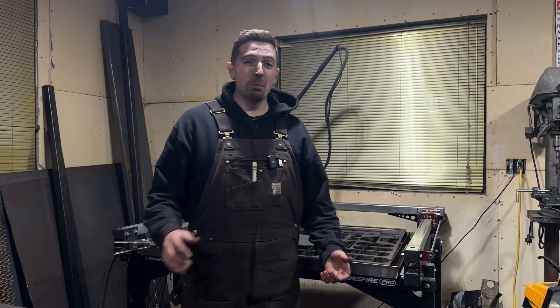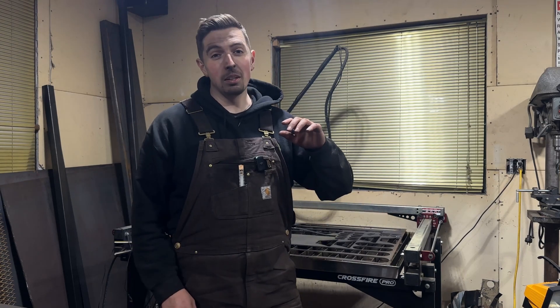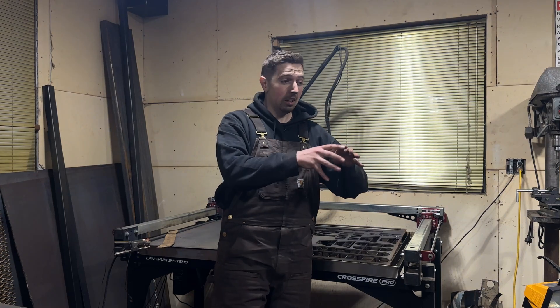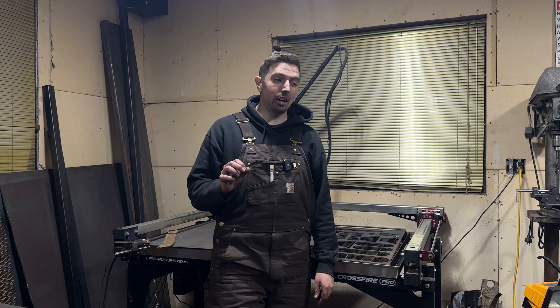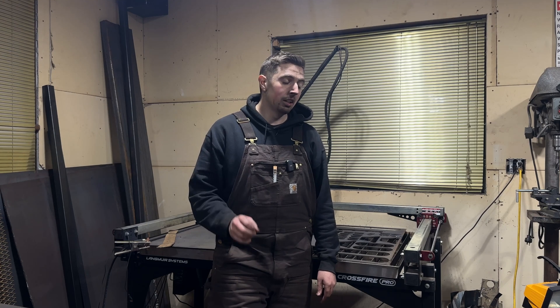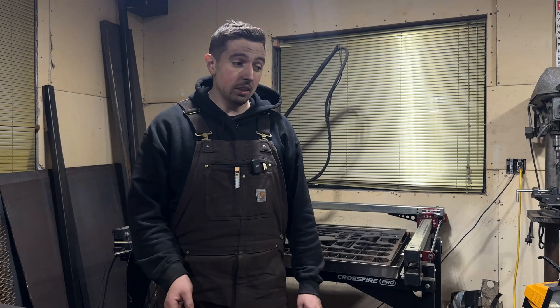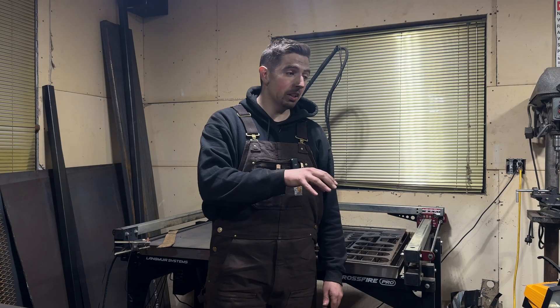I'm sure my face is just absolutely dusted. I've been under the Samurai, I've been doing a ton of grinding and cutting. It's been a mess in the shop, but I am absolutely stoked on how that axle truss looks. It's not done yet — it definitely needs to have some gusseting put inside of it so I can actually smash that thing onto some rocks. But for the most part, aesthetically and visually, that's all complete and I really like the look of it.